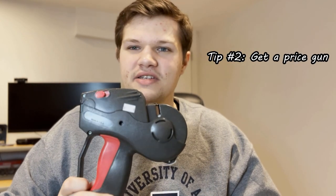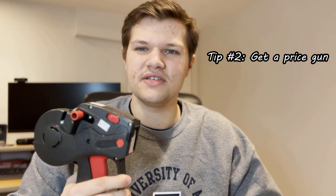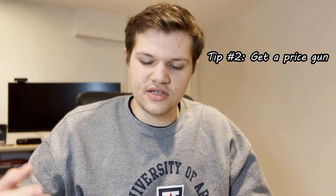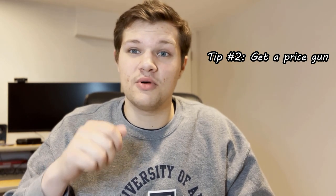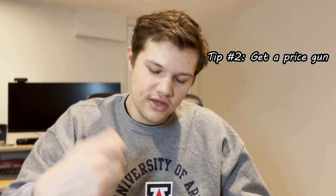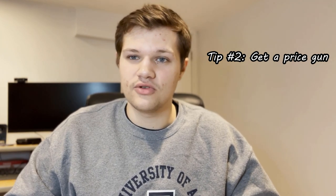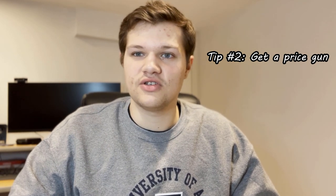My second tip would be, if you're going to price your cards, get yourself a price gun. This price gun, I want to say it was $100 — there are cheaper ones out there. I got this one from Staples, I'll link one in the comments below. Just having this price gun has honestly saved me so much time. Some people just put their label straight on there, and if you have $100 cards, you could price them out in maybe a couple minutes. Being able to get this done very, very fast is really nice.